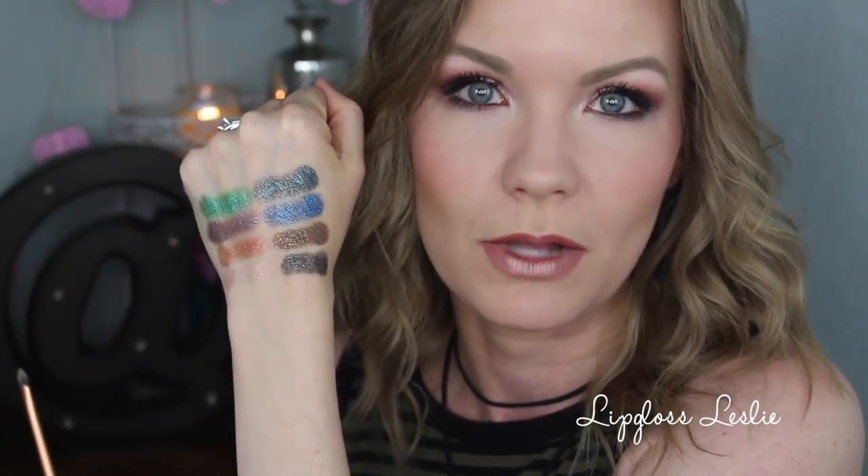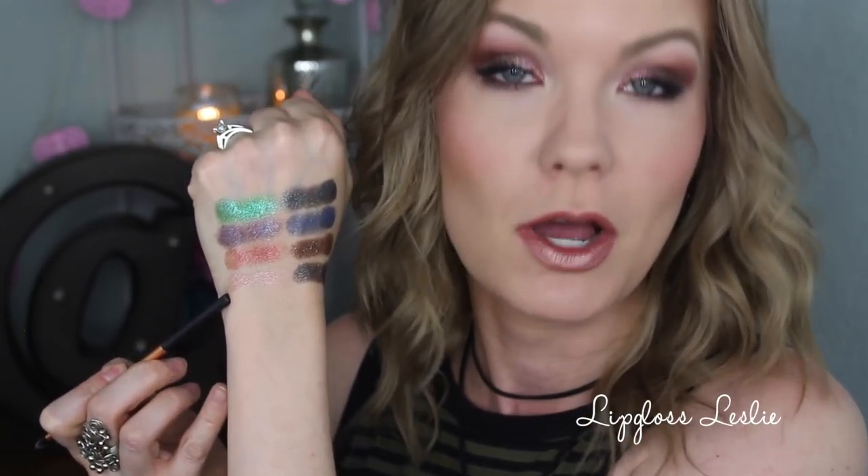Now for some swatches — I know these look a little funny but I wanted to show you what these look like dry and also applied wet. On the inner part of the swatches those are dry, and then the outer part where they look a little more intense, I used some MAC Fix+ and a small brush to apply those. So you can really see what they look like both ways.